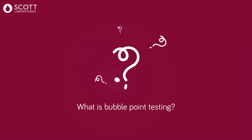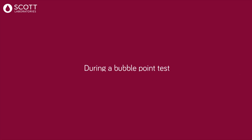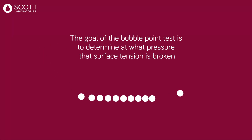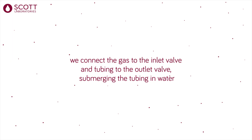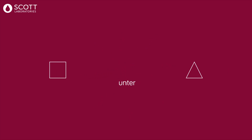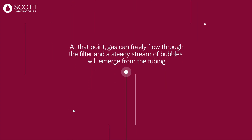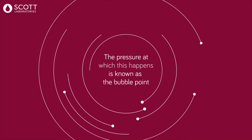What is bubble point testing? During filtration, we push liquid through pores in the filter media. During a bubble point test, we fill those pores with water, which stays within the pores due to surface tension. The goal of the bubble point test is to determine at what pressure that surface tension is broken. We connect gas to the inlet valve and tubing to the outlet valve, submerging the tubing in water. Then we slowly increase the pressure until the surface tension breaks, at which point gas flows freely through the filter and a steady stream of bubbles emerges from the tubing.